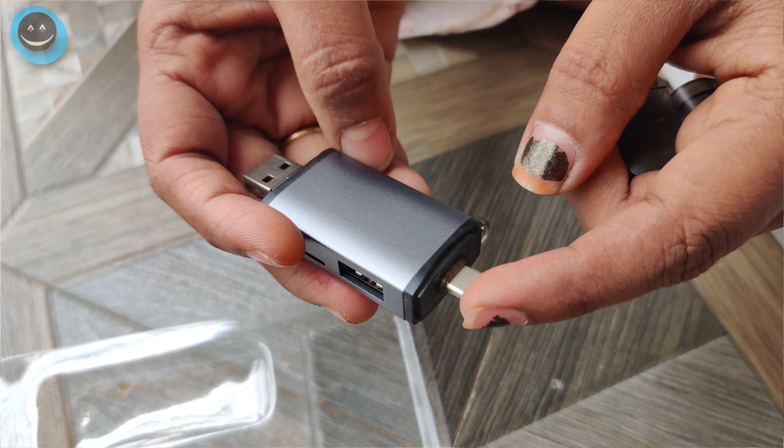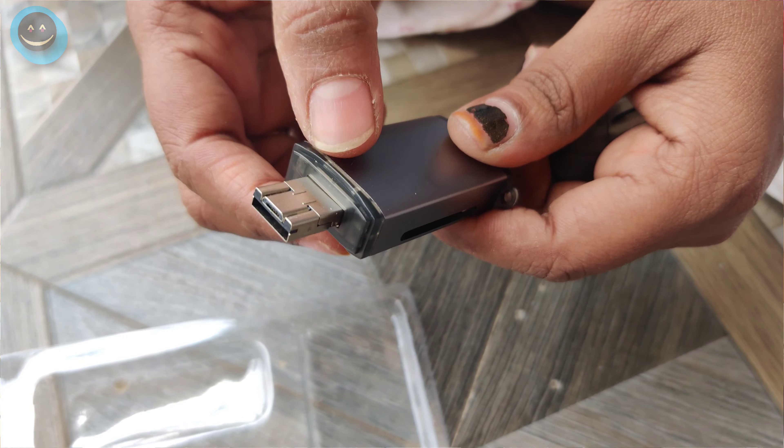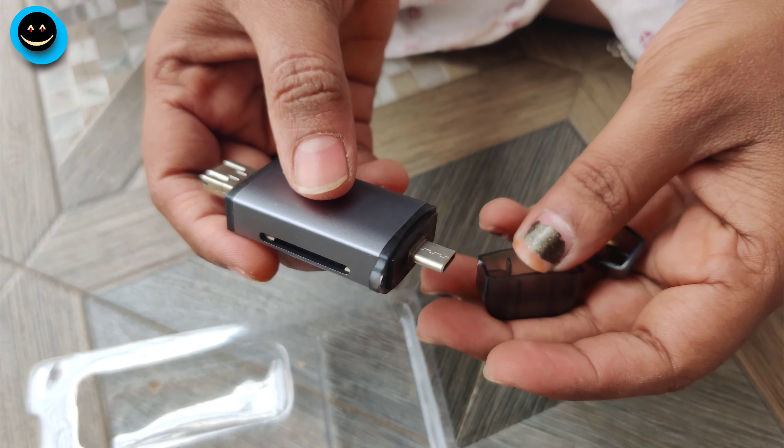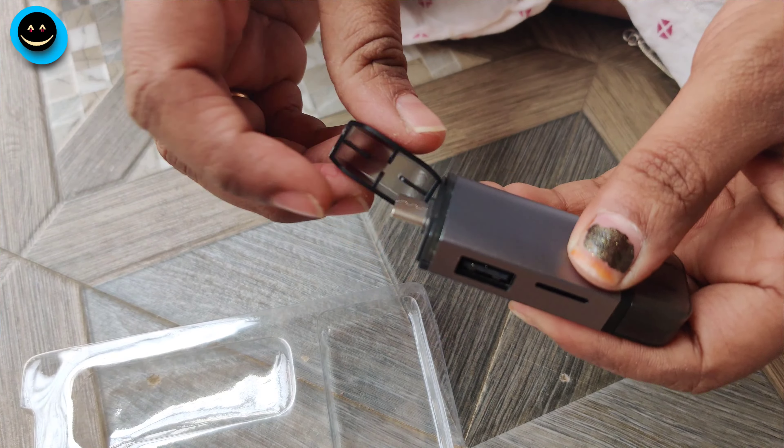If we connect the mobile or system, we can use the light side. This is a good quality. The cap is strong.